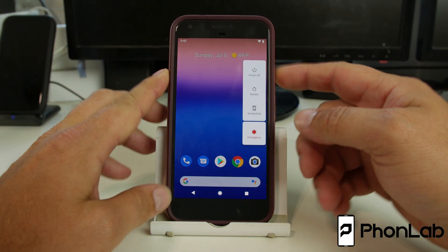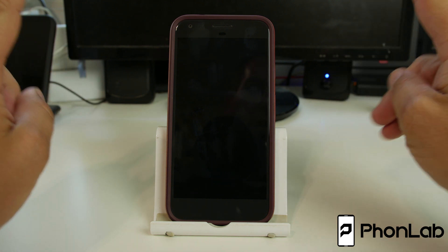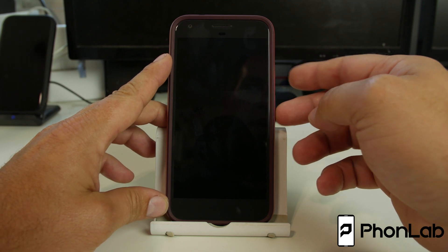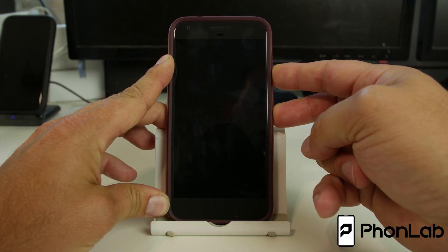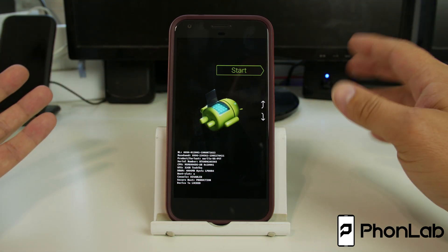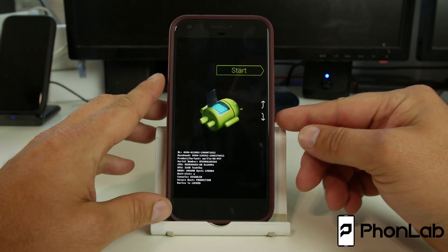To get into these different boot modes, we're going to go ahead and power off the device, and the first one we're going to get into is bootloader mode. To do this, you're going to hold volume down and power from the powered off state until you see it come up. This is bootloader mode, and you can see a lot of different things in here, including your status — whether it has an unlocked bootloader or a locked bootloader.